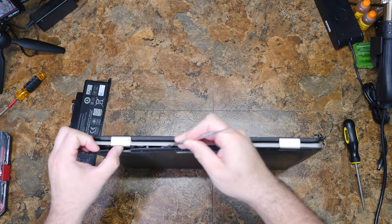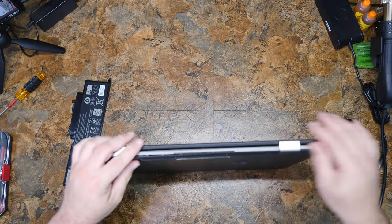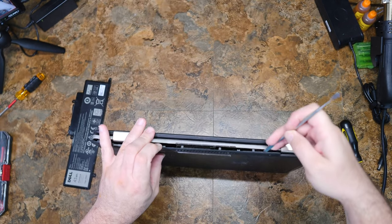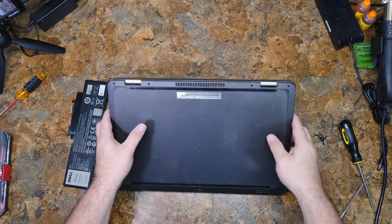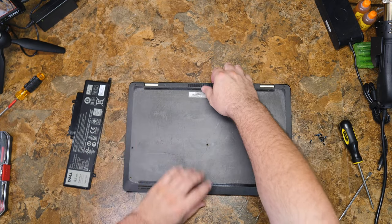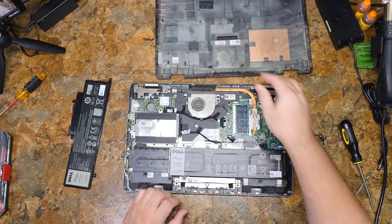Once you get one corner up, you may not need a pry tool at all anymore, especially if you have fingernails. It's being a little tough here, but it comes up fairly easily — probably because it's a pretty beat-up computer that's seen its fair share of abuse. We're in! Yeah, that was easy.